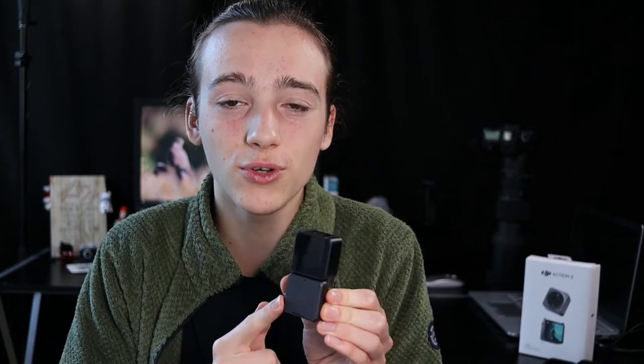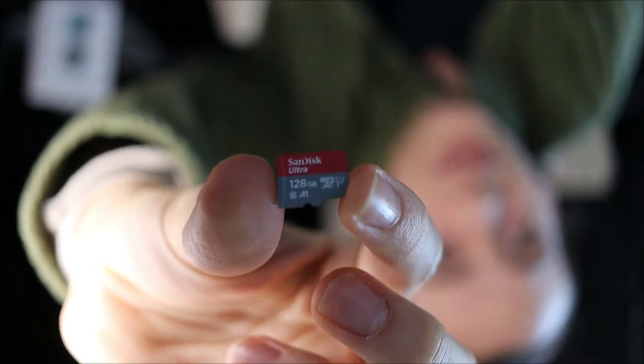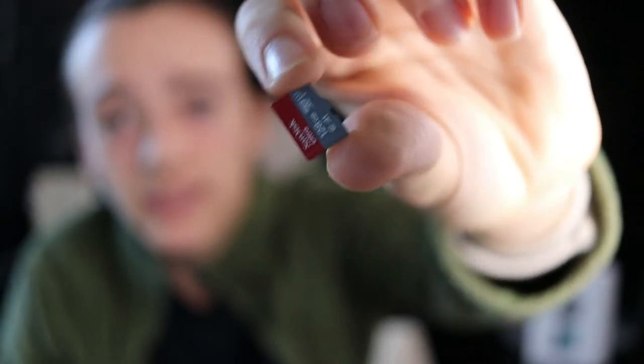The SD card sits in the back of the bottom module — it can only be accessed through the bottom module, so if you're purely using the top module you're using built-in memory. When both are attached, the SD card reads relatively well, except it can stop sometimes. I'm using an ultra-fast 128 gigabyte SD card, but at high resolutions like 4K it does sometimes stop recording. The camera gives a little orange warning saying 'SD card speed slow, shooting may stop.'